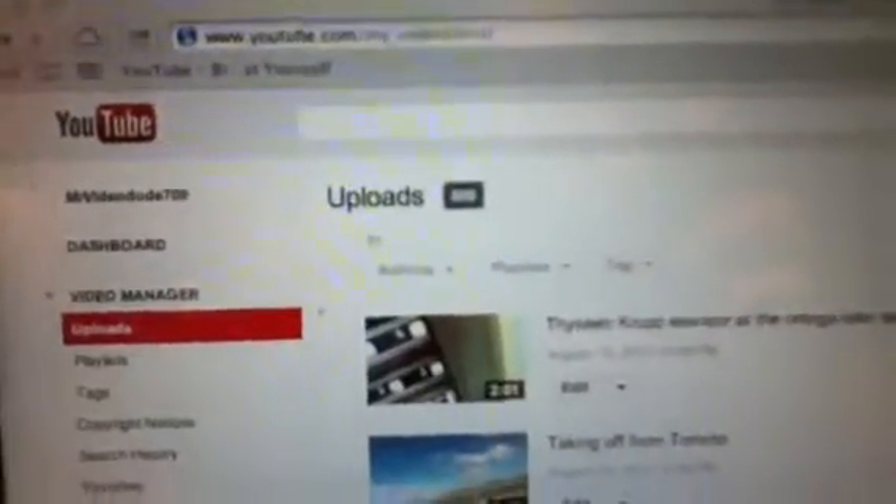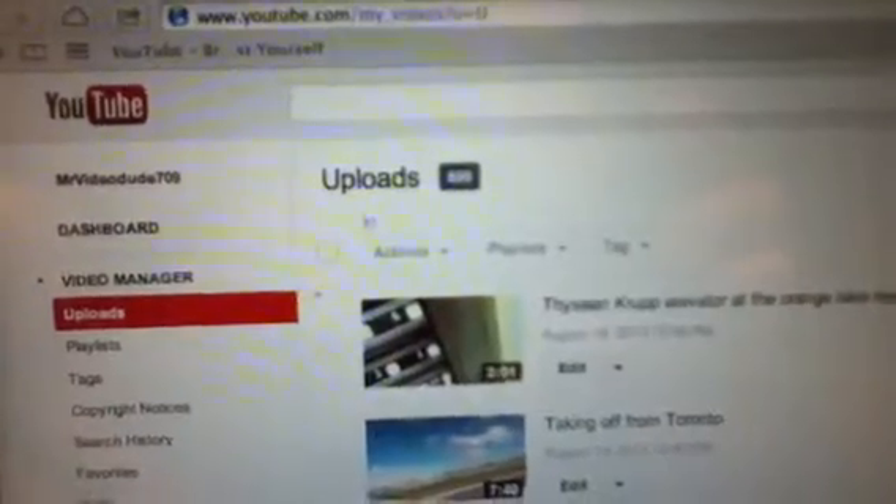Today I've got a very special announcement. Look at this — that's right, I have finally got 900 videos on YouTube. After two months, I finally have 900 videos.